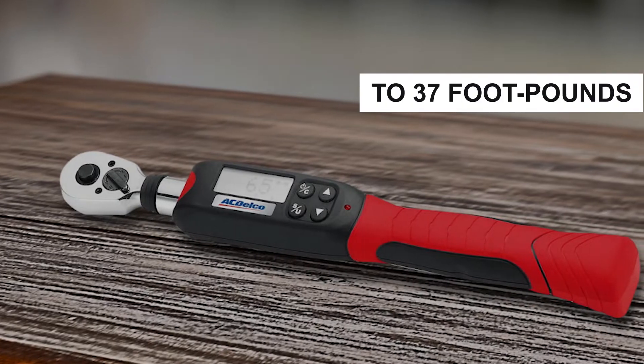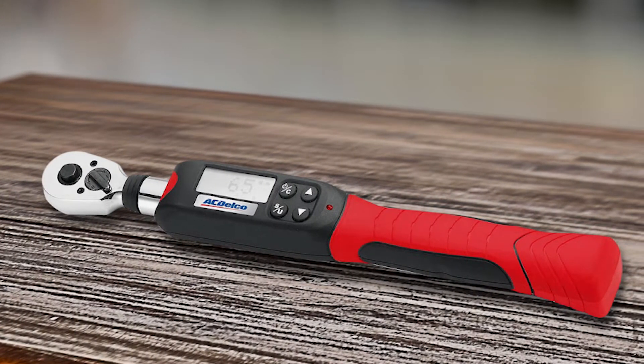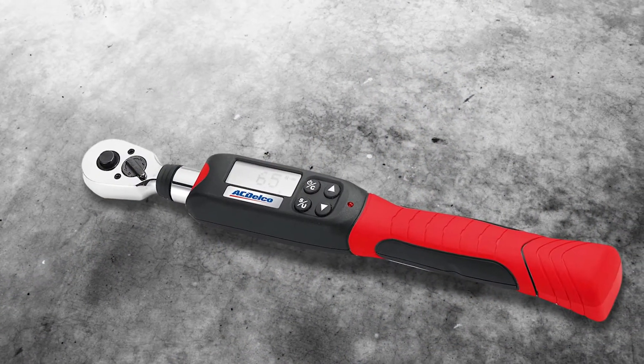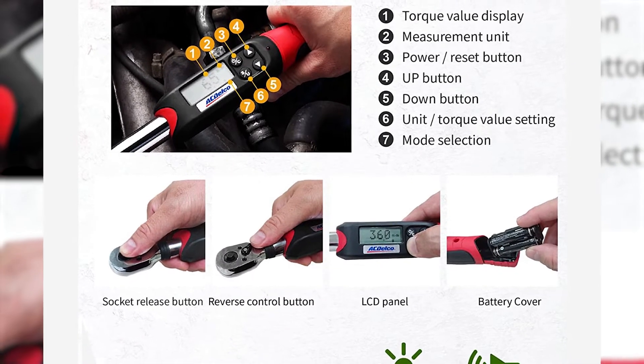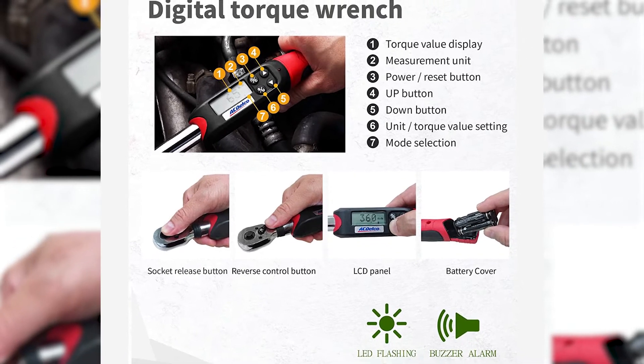With a lower torque range of 2 to 37 foot-pounds, this AC Delco fits the bill for tasks like repairing larger power tools, working on your four-wheeler or dirt bike, or making adjustments to your bicycle. It can take measurements in kilogram centimeters, newton meters, inch-pounds, and foot-pounds, and has a variety of modes for every step of your job.